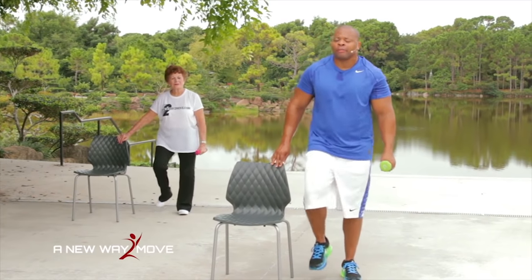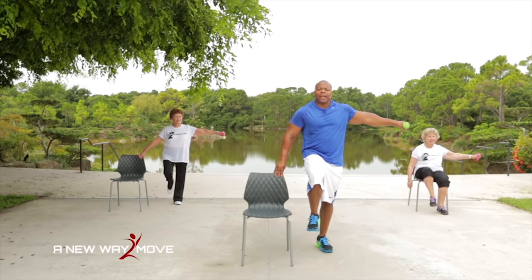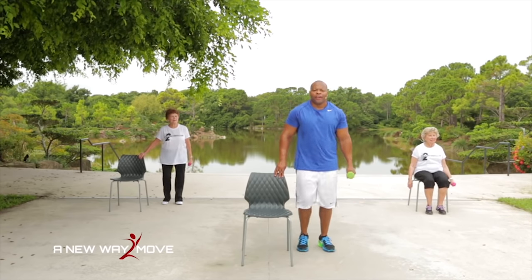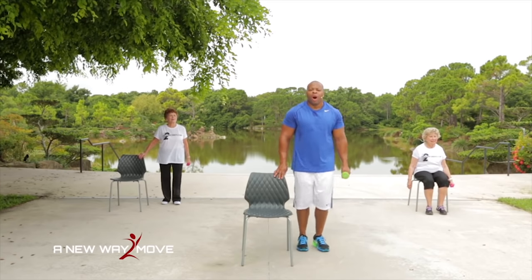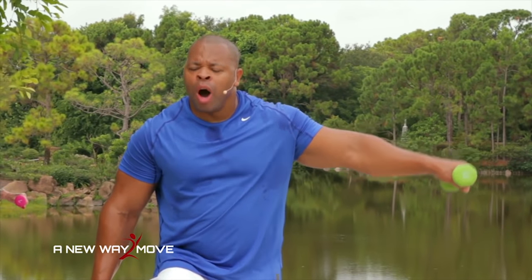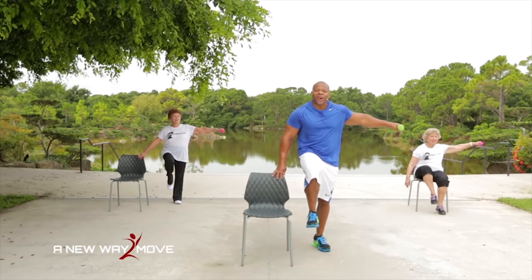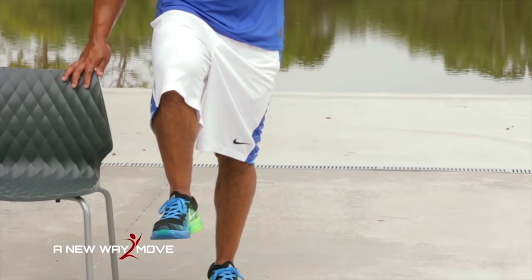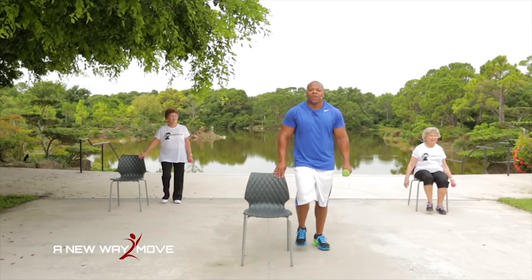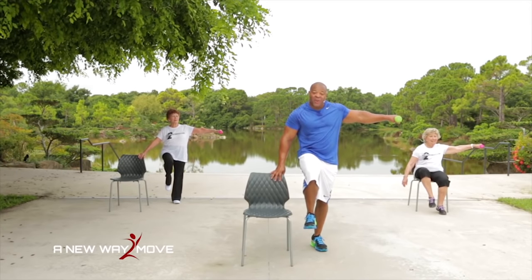Let's march: 4, 3, 2, 1. Hold: 4, 3, 2, 1. March: 4, 3, 2, 1. Hold: 4, 3, 2, 1. March: 4, 3, 2, 1. Hold: 4, 3, 2, 1. What a wonderful job — you did it. That's a challenging workout and you made it. Don't go anywhere — we're going to march through the break and we'll be right back.